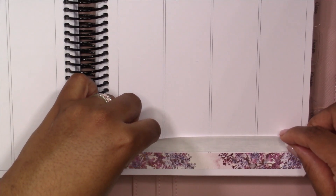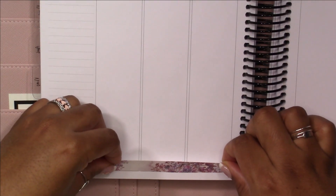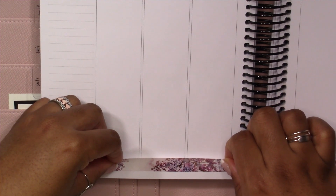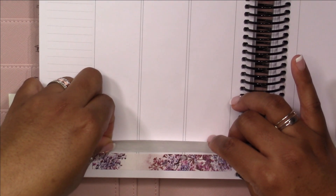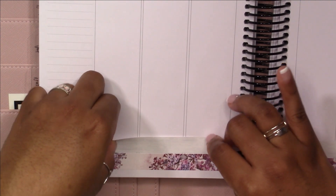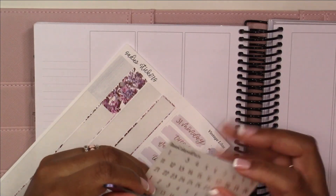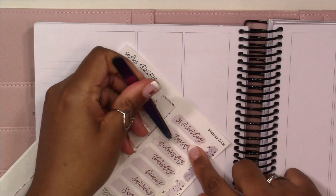This was such an interesting challenge that Lauren came up with — it's kind of different than anything I've done before. As we were creating this spread, our focus was on thinking about things that the other people in the challenge do that inspire us, things that we do that are similar, and things that are different. I'll have the rules for the challenge in the description box in case you want to play along.